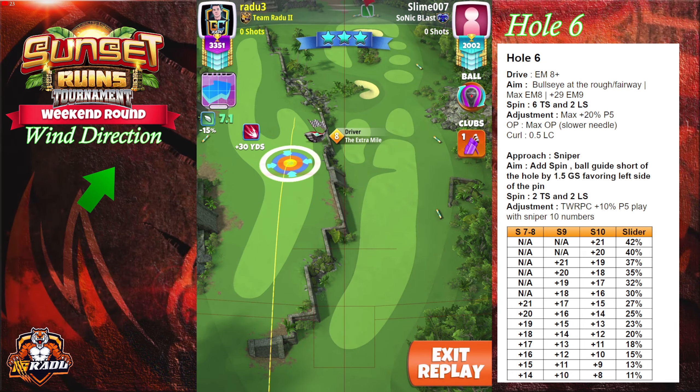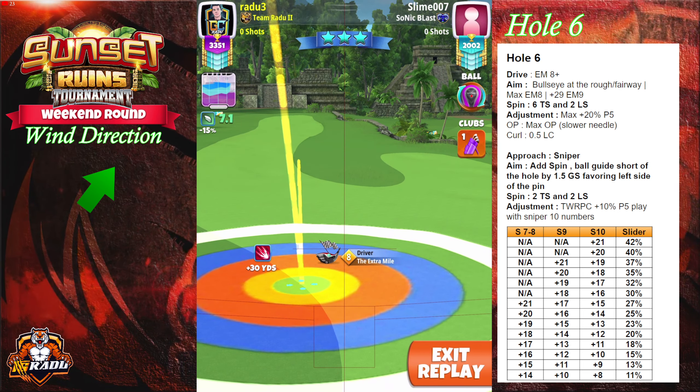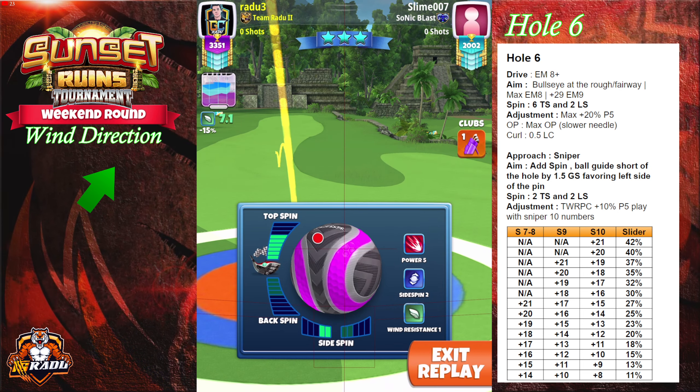Welcome to hole number six. Here we're gonna go with our extra mile and a zerk. We're gonna place it at the intersection between the rough and the fairway.